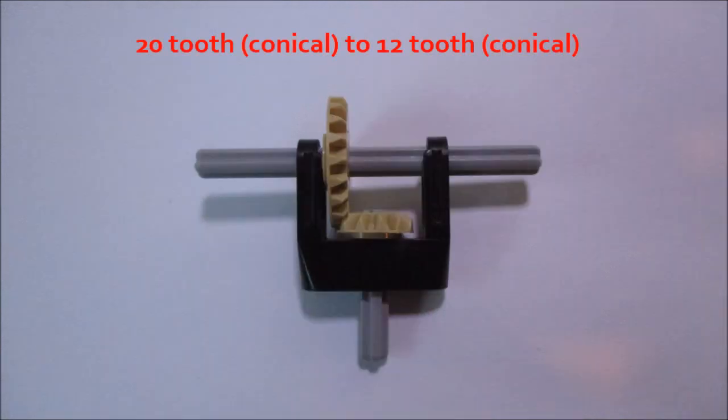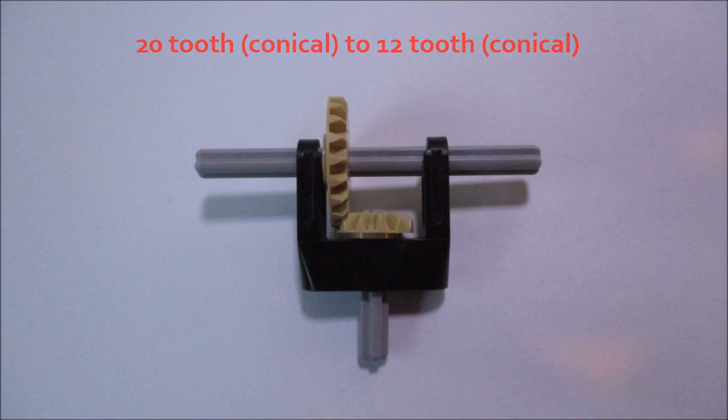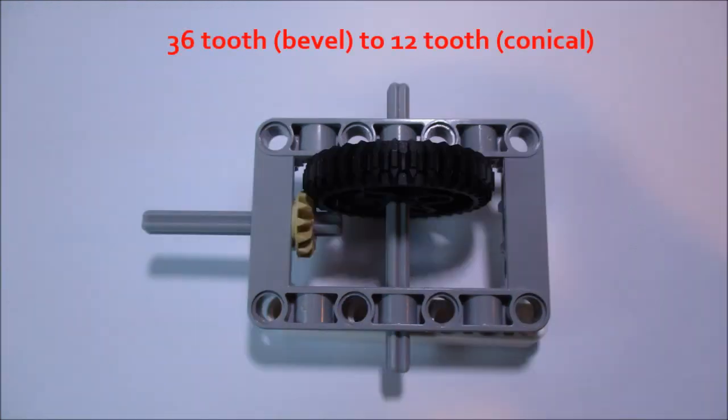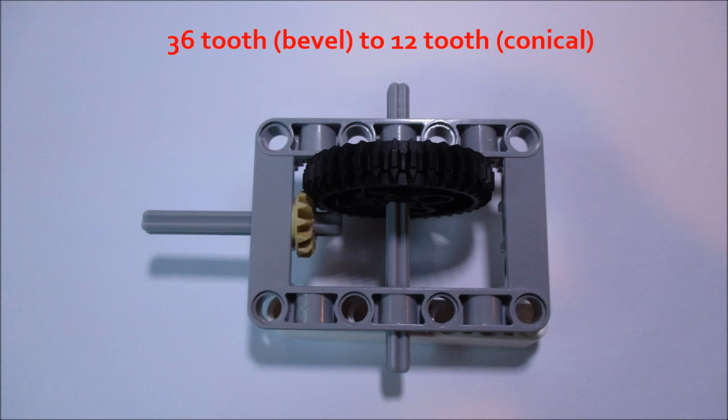Next, you can have a 20-tooth gear driving a 12-tooth gear. Again, you can have either both conical or one bevel and one conical, and I'm showing both here. One final combination is a 36-tooth gear driving a 12-tooth gear, giving us a gear ratio of 1 to 3. This uses a 36-tooth bevel to a 12-tooth conical — there is no such thing as a 36-tooth conical. I recommend using a 12-tooth conical because it fits into the LEGO system better and very nicely fits into the beam frame as shown.